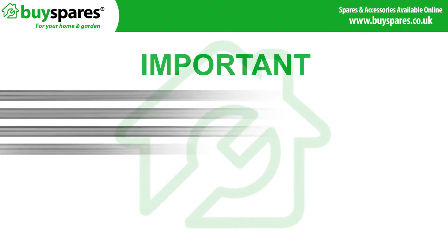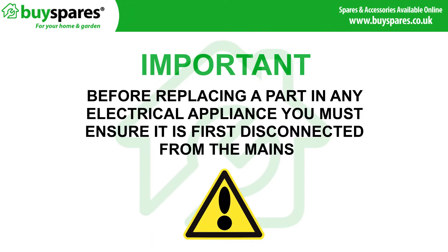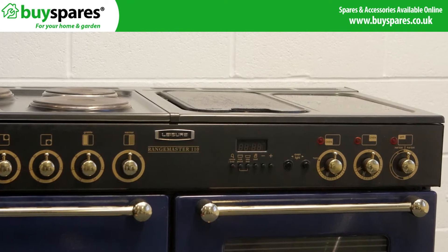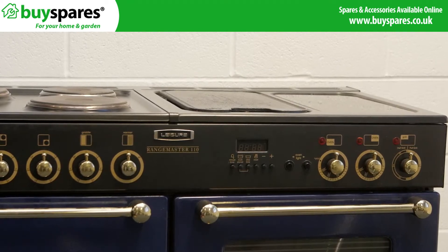Before fitting any electrical equipment you must ensure that the appliance is first disconnected from the mains. If the clock cannot be set or has no display, the problem is likely to be the clock and it will require replacement.